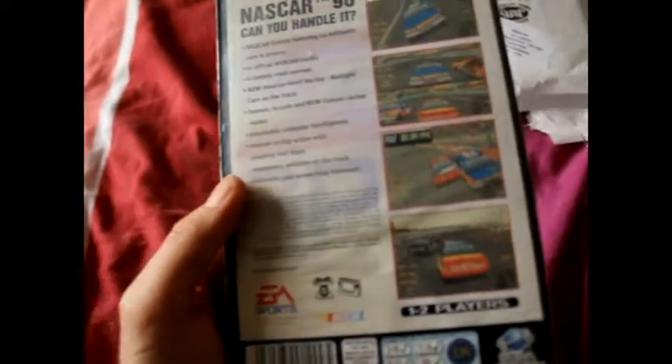So NASCAR 98, complete with the instructions there. So I'm guessing this is one of the later releases on the system.